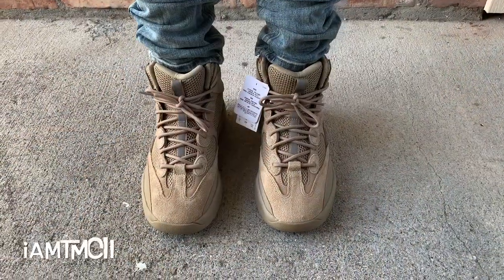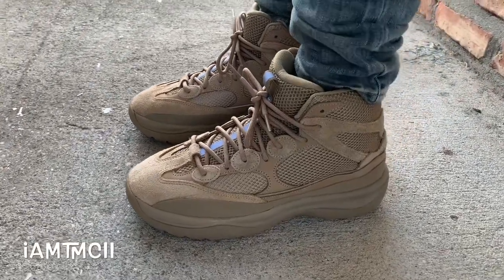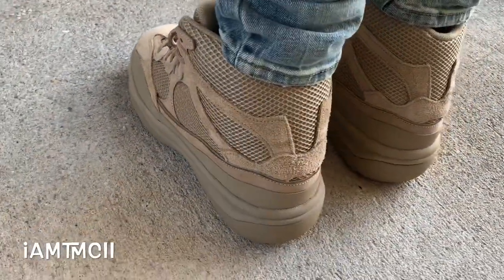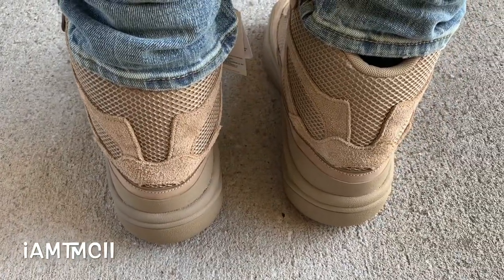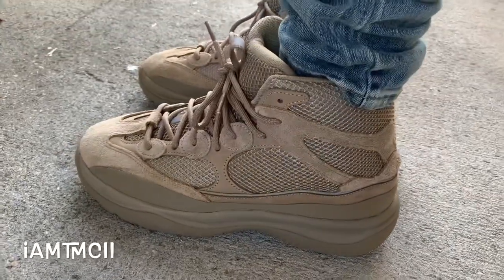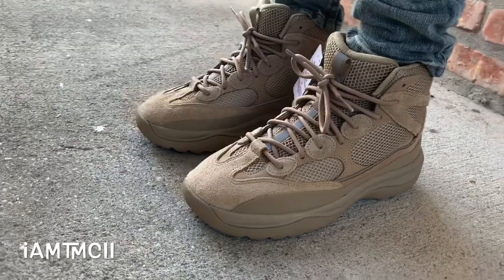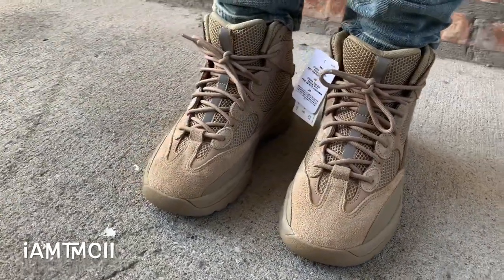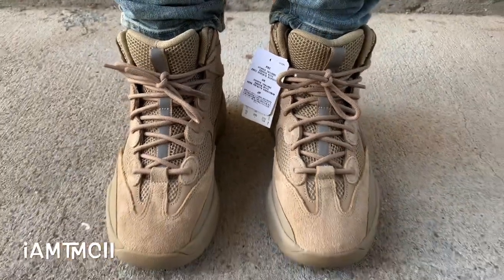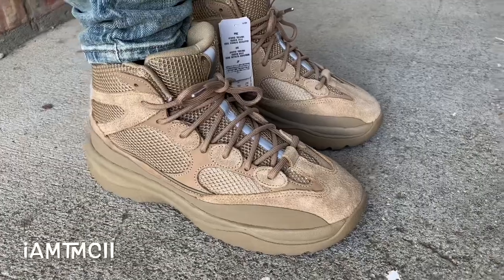Here's a look at the Rock colorway Yeezy desert boot — desert rat boot, whatever you want to call them — on feet. In terms of sizing, a lot of people have been asking how these fit and how they run since they're still sitting on a lot of websites. You want to go true to size or up a half size. Whatever you do, do not go down in sizing — they ran really snug. I'm normally a size 10 in my Yeezys and I got a 10 in these; they fit me exact and I almost could have gone up to a 10.5.